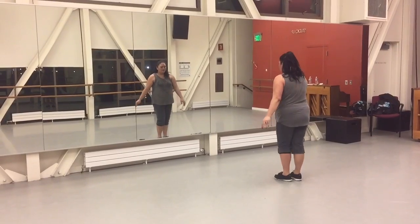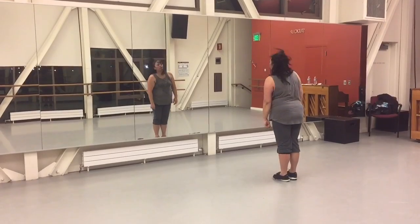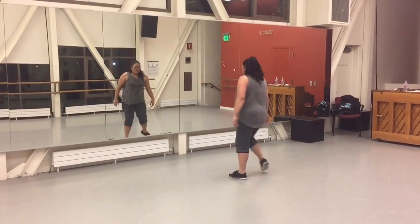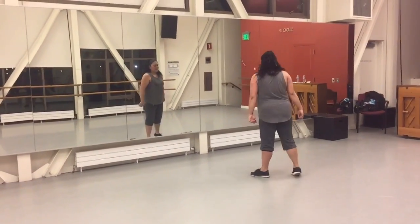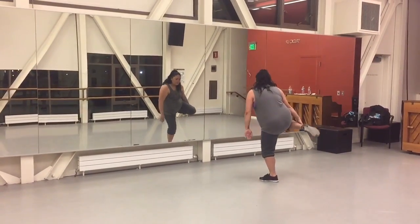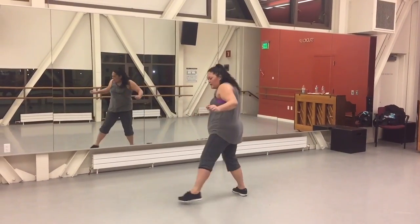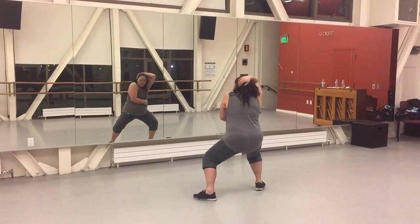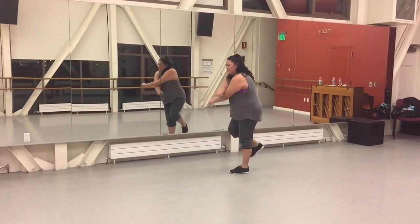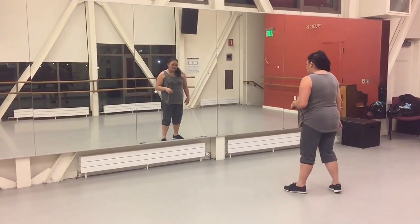So that hold for 2 is 1, 2, 3, and 4. 1, 2, 3, and 4, 5, 6, 7, 8. 1, 2, 3, and 4, 5, 6, 7, 8. 1, 2, 3, and 4, 5, and 7, 8. That's good too.